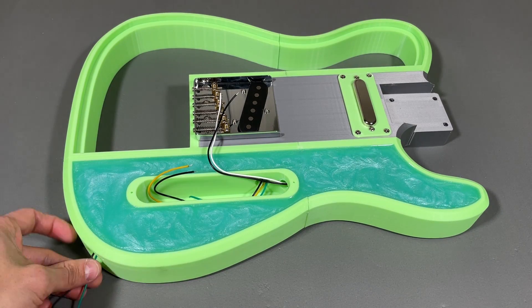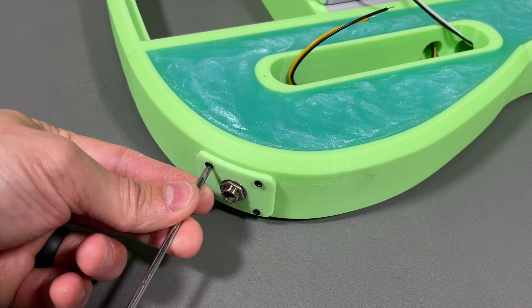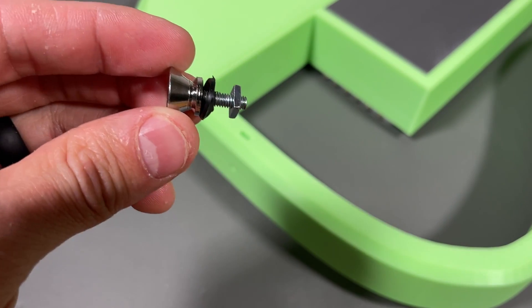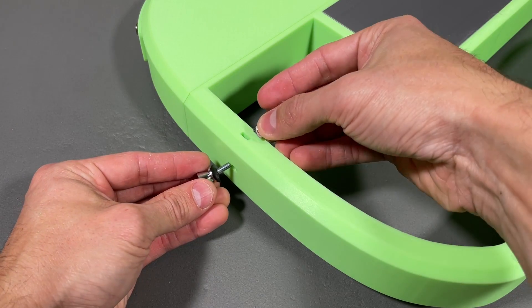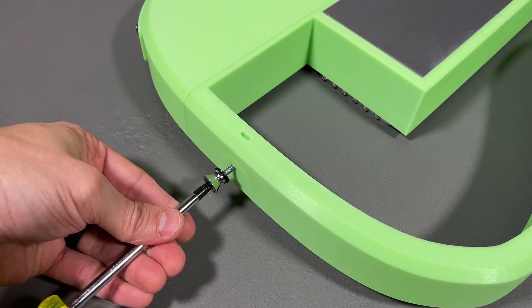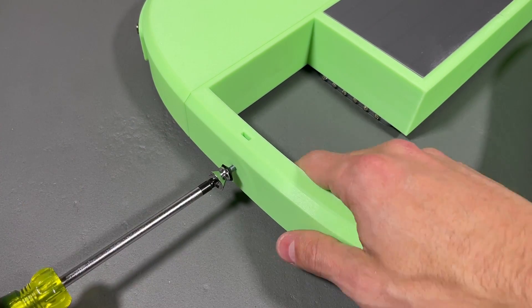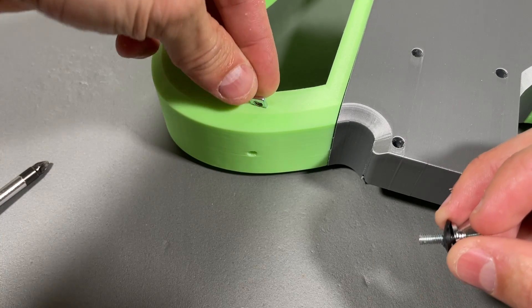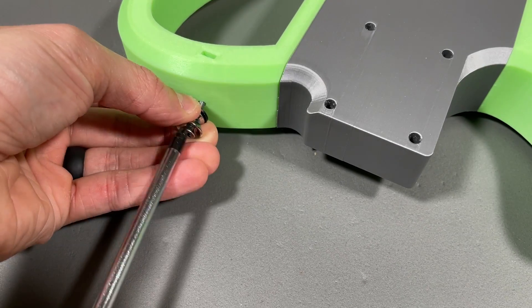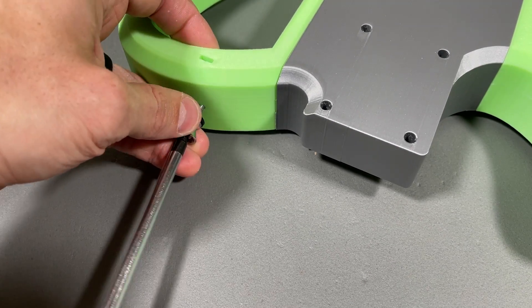After feeding the wires through the body I mounted the jack assembly to the body using 4 small screws. For the guitar strap I'm using parts from Musiclily that I bought on Amazon. To fasten them to the guitar I'm using M4x20 flathead machine screws and square nuts. After installing the small rubber washer simply insert the square nuts into the slots in the body and fasten the strap post into position.